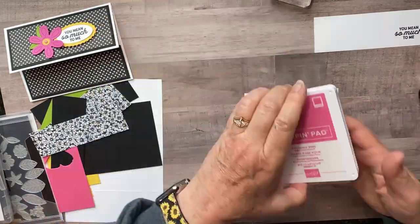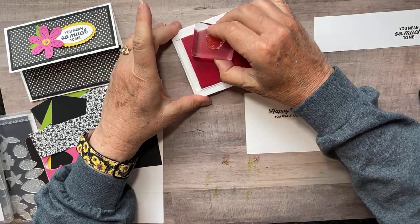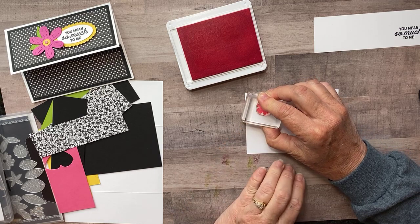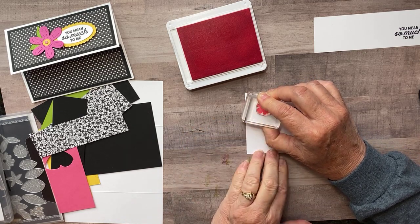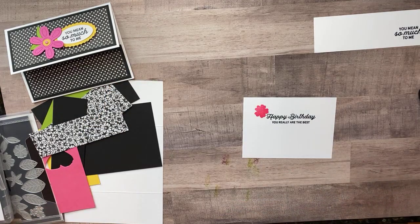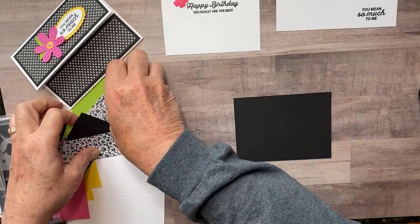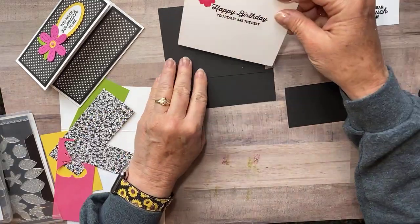And then I'm going to take our new Polished Pink — I absolutely love this color, this new really pretty pink. It's an In Color. I'm going to set that right there and let that ink sink in, especially because it's a nice solid stamp. But look how pretty that is. So then I have some black cardstock here, three pieces that are going to match this one.